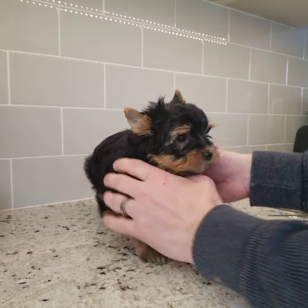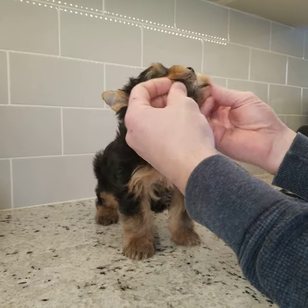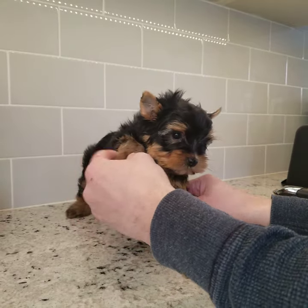We're going to do an instructional video on this little baby who just had a bath. He's going home today. He's eight weeks old. A couple things as a new owner you need to know.